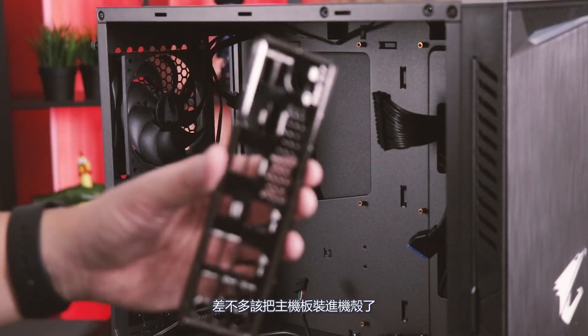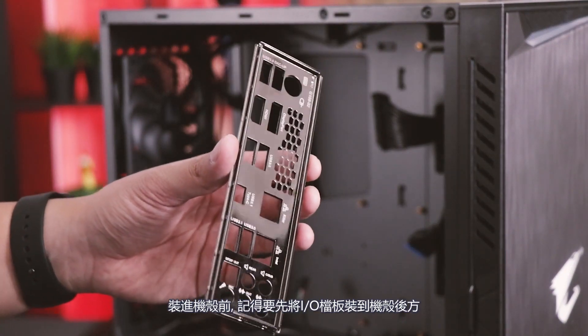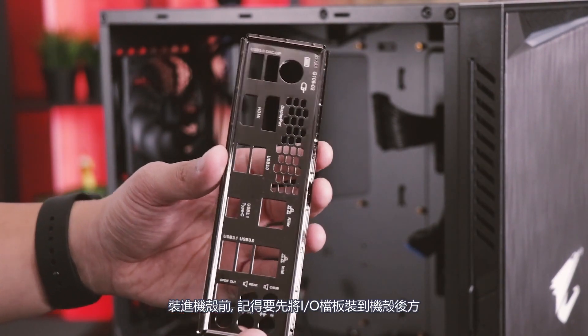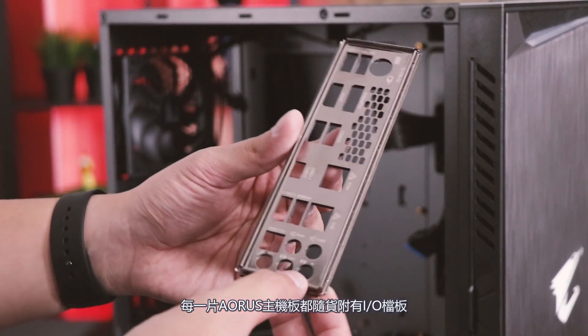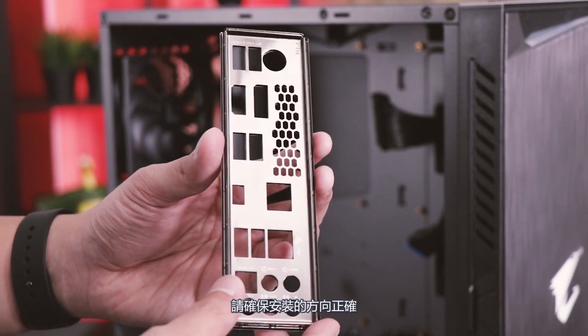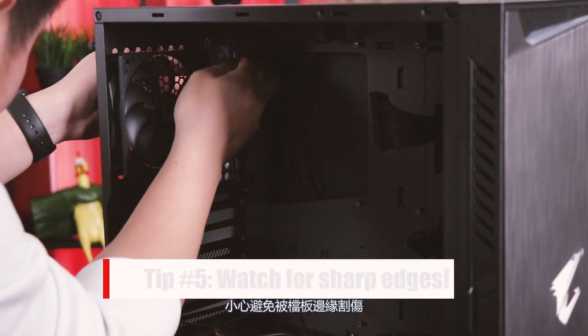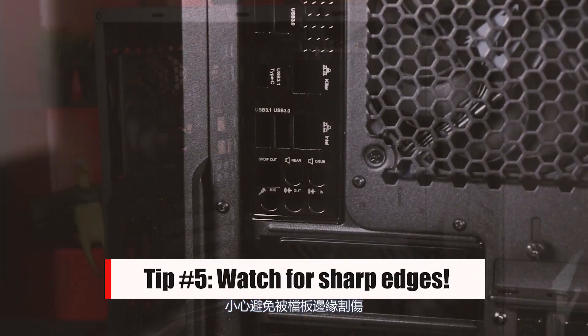It's almost time to put the motherboard inside the case. Before you do so, you're going to want to install your IO shield onto the rear of the case. Every Aorus motherboard comes with an included IO shield out of the box. Make sure to install it in the proper orientation. Careful of the edges on these — some of them can be sharp.